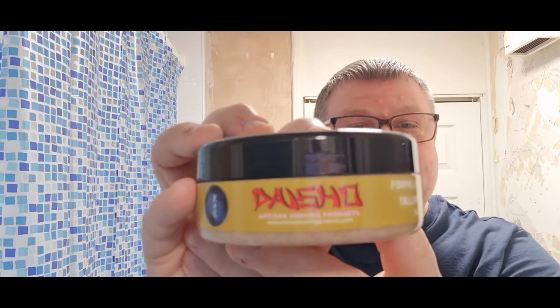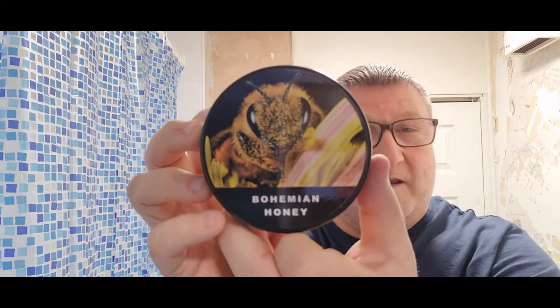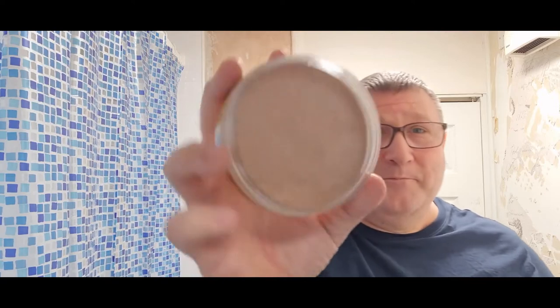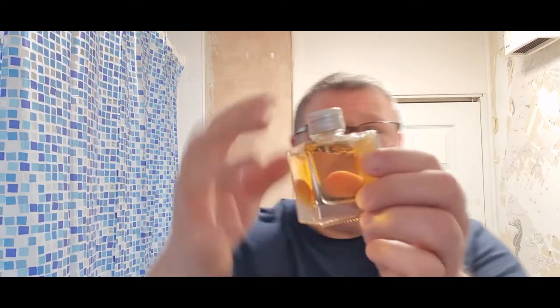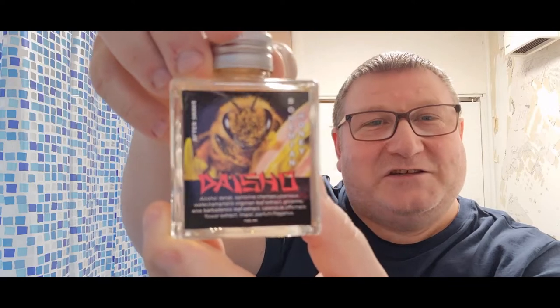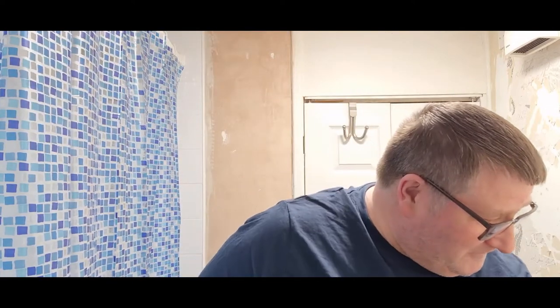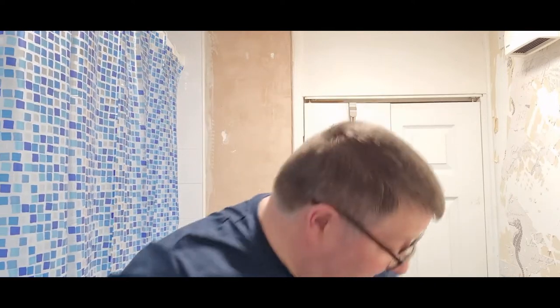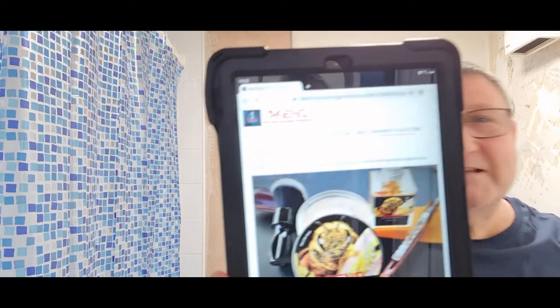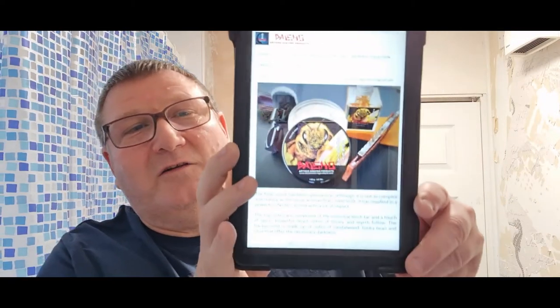Here it is — check this out. Dayshaw artisan shaving soap maker — Bohemian Honey. I had to stop myself saying Bohemian Rhapsody there! Look at that, guys — absolutely beautiful. You get that whiff of honey right away. I've got the matching aftershave splash as well — look at this bottle, guys; the bottle itself is a work of art. Dayshaw Bohemian Honey, and we're going to bomb up with some Burt's Bees because that's also quite honey-scented.